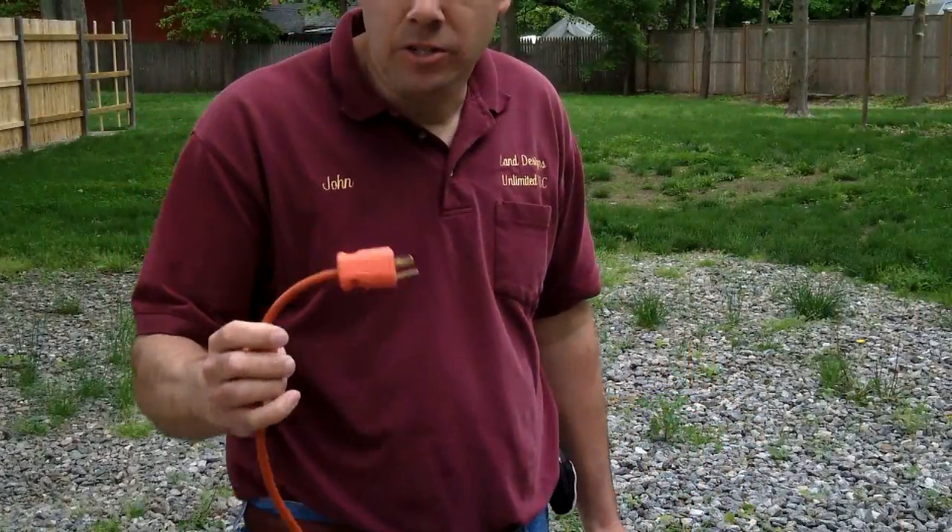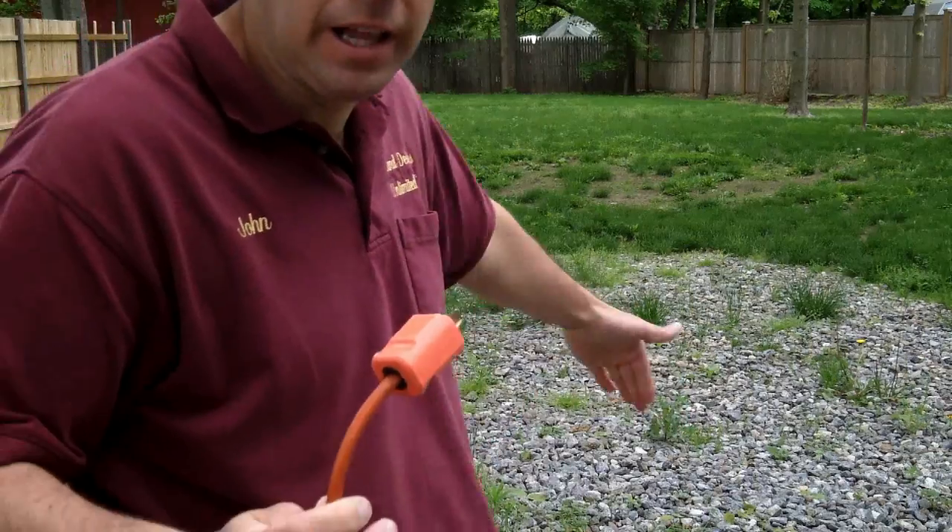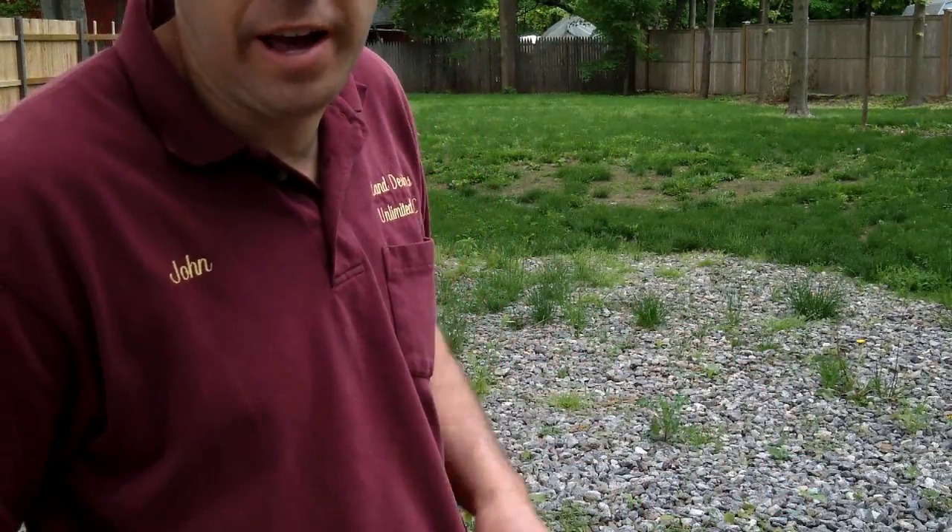When I'm ready to coil up my extension cord, I'm just going to take one end, walk as far away as I can, make a straight line, and then walk all the way back — so I basically fold the cord in half.